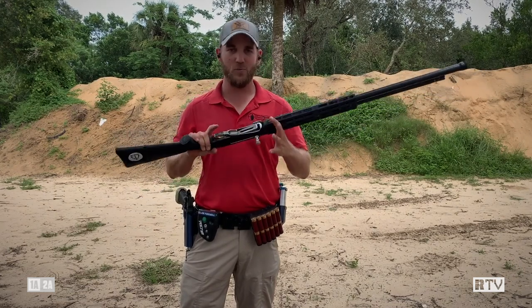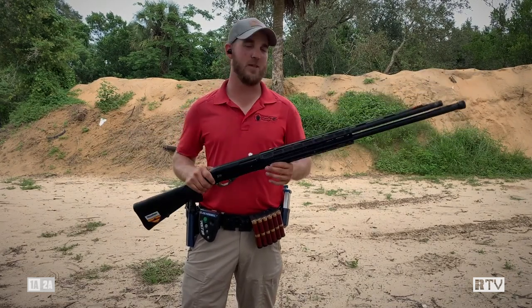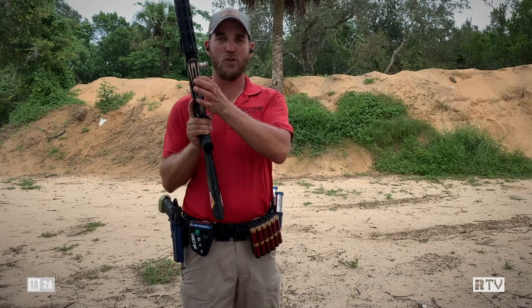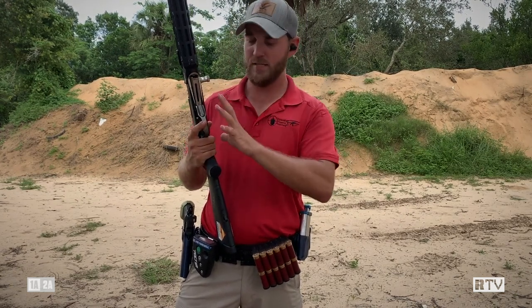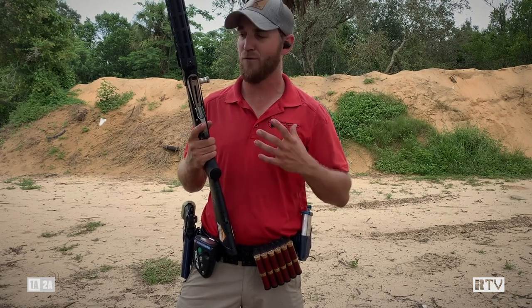The first thing we want to do is make sure we have a good shotgun. Having a good loading port is crucial. Now you can do this with a stock loading port, but you're not going to be able to do it very effectively until you get the port cut out and properly polished. This one is done up by Dissident Arms out of Texas. They're competitive shooters themselves and they do a phenomenal job working on shotguns. So first part of this: get a good shotgun.